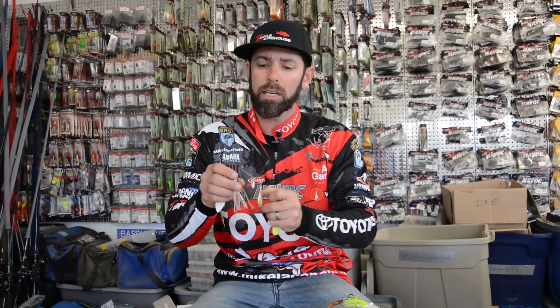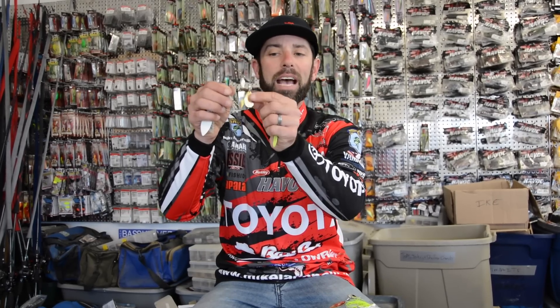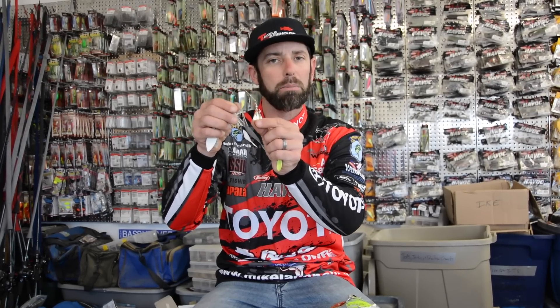In stained water — when the water is not clear and it's not dirty — my number one blade choice is an Indiana blade. An Indiana style blade is kind of like a willow but it's a little more rounded toward the bottom. It's teardrop shaped, and it's perfect in stained water conditions.